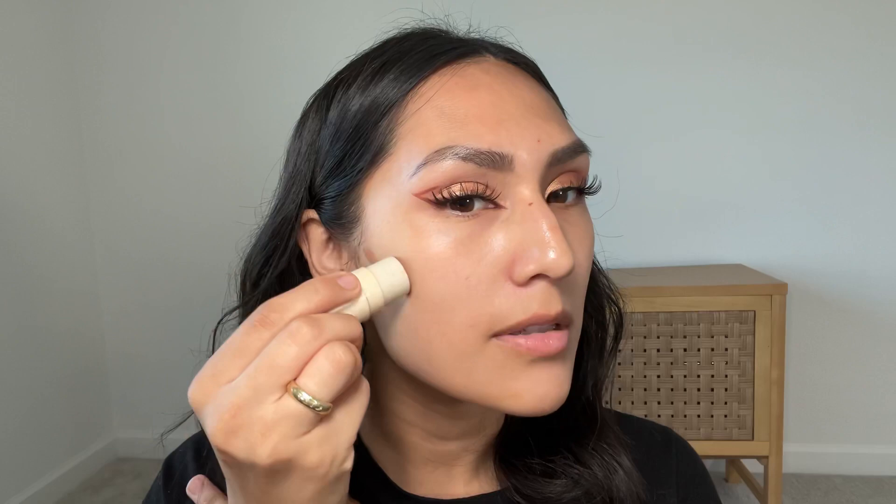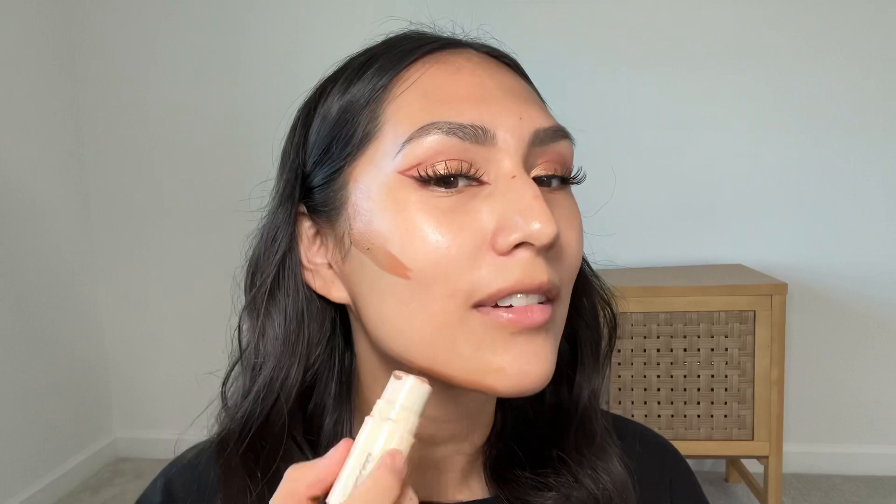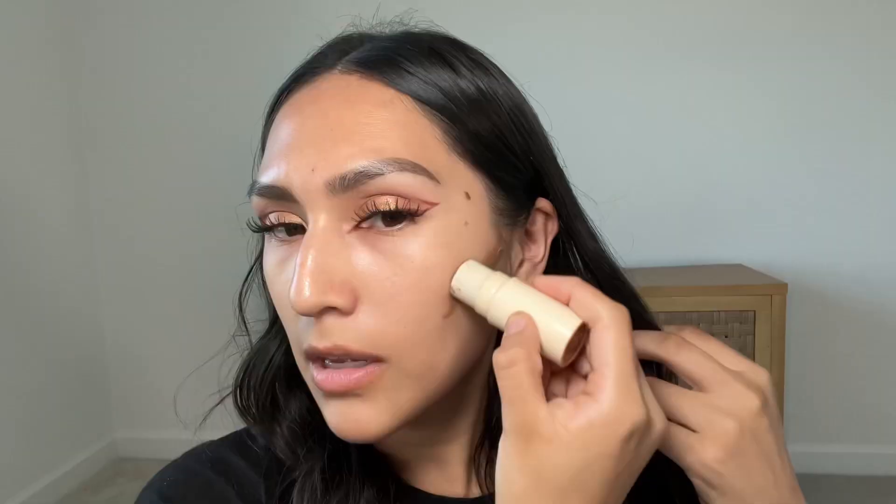The first step in this technique is using bronzer. I'm going to use this one from Persona Cosmetics. You can apply it a little bit more than usual since it's going to be covered by the foundation — be generous with it.